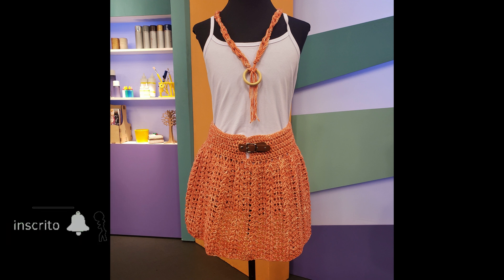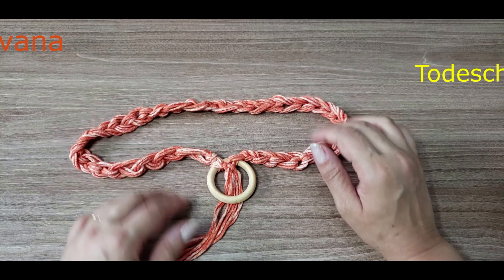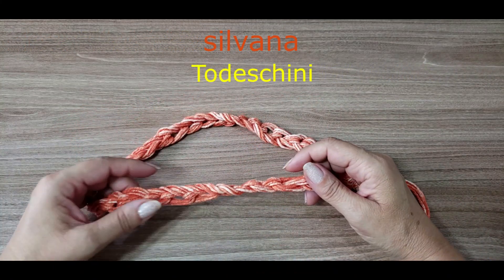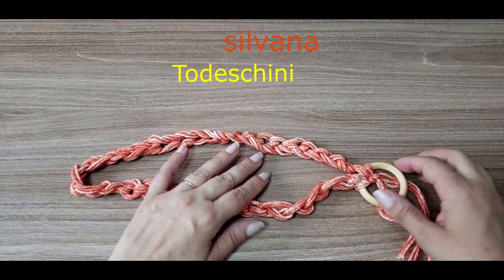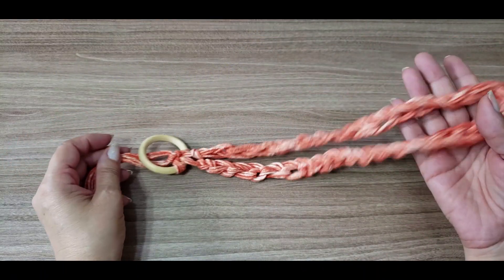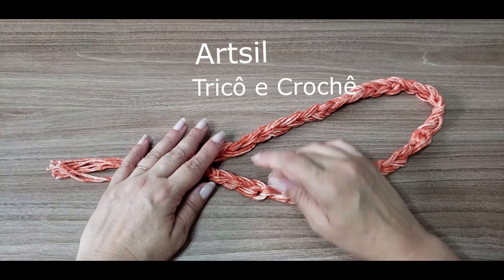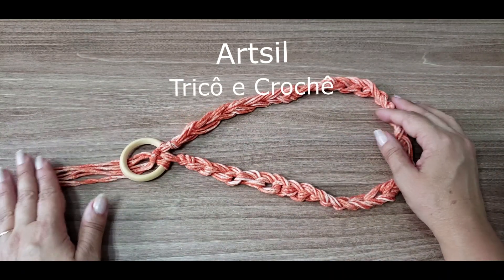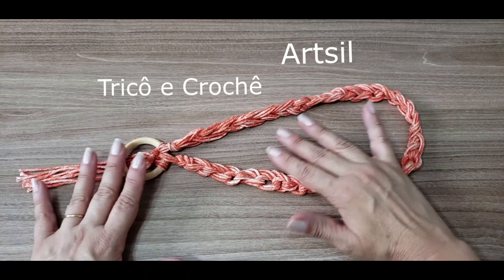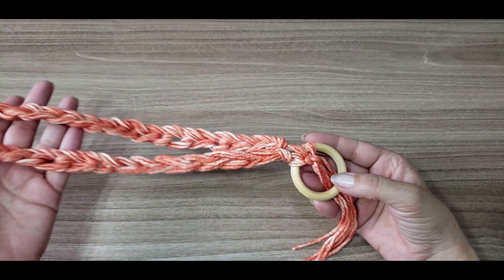Olá, pessoal! Eu sou a Silvana Todeschini, do canal Articil Tricô e Crochê, e hoje eu estou aqui no canal de São José Armarinhos, trazendo pra vocês esse acessório que é muito fácil de fazer, muito simples, porém fica bem bonito. Fica bem cara de verão pra vocês usarem com uma regatinha branca, um vestidinho branco, até mesmo uma regatinha preta, uma camiseta preta, um jeans. Vocês vão estar super elegantes, super bem vestidas e bem despojadas.